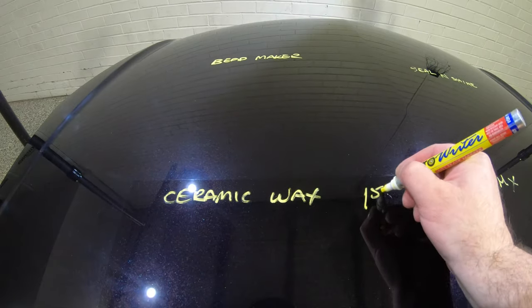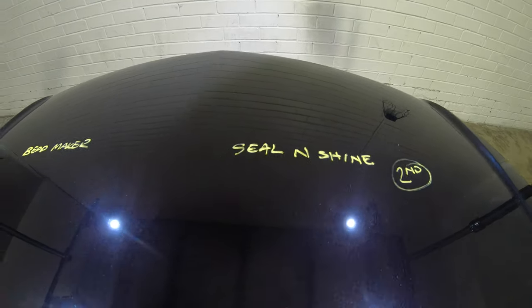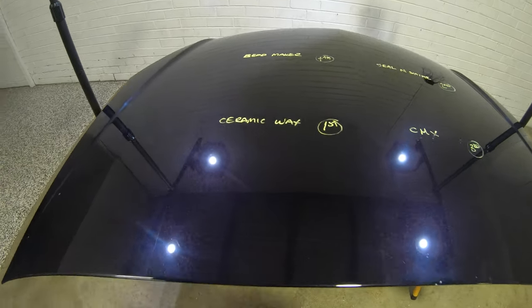So I'm giving four points to Hybrid Ceramic Wax, three points to Seal and Shine, two points to CMX, and one point to Beadmaker for their ability to boost gloss and improve the look of the paint.